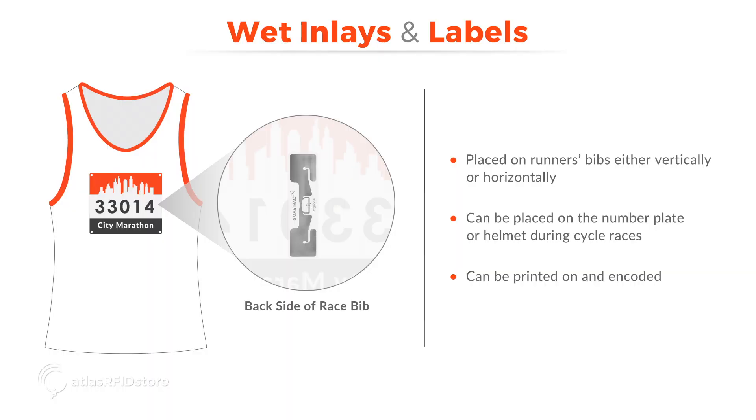Inlays and labels are used for road races, marathons, 5Ks, cycle races, or any race where water is not a factor. This is because these tags are basic and do not contain any casing which would allow them to be rugged or water resistant. Inlays and labels are placed on runner's bibs either vertically or horizontally, depending on the setup and polarization of the RFID antennas. They can also be placed on the number plate or helmet during cycle races. Because these tags are relatively inexpensive, sometimes two tags are placed on each bib to try and maximize read rates. Another advantage is that they can be printed on and encoded with RFID printers in-house, which makes them a great option for do-it-yourself race timers.